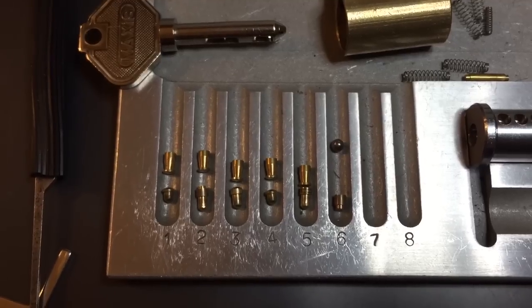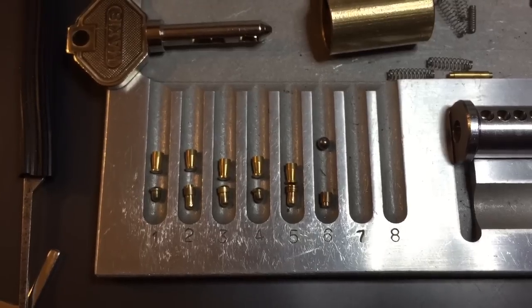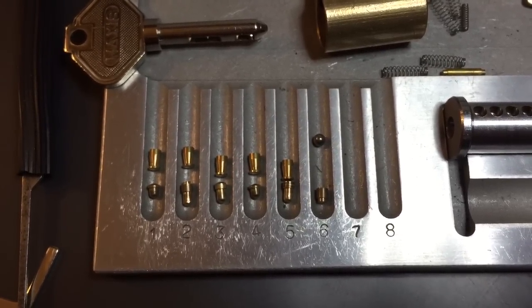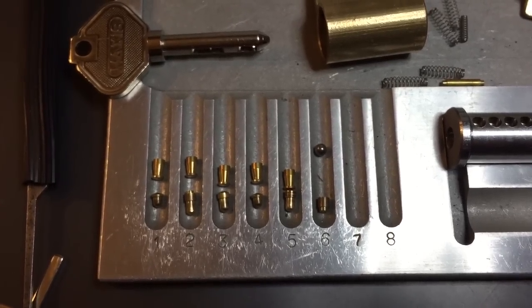So that's all I have for you today. This is the innards of the Maxis Lock. If you have any questions or comments, please put them below. If you like this video and would like to see more like it, please subscribe. And as always, have a nice day. Thank you.